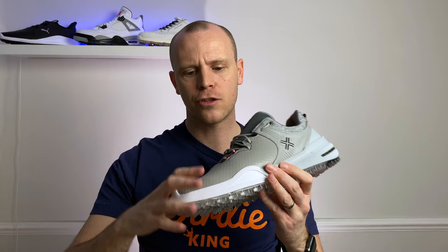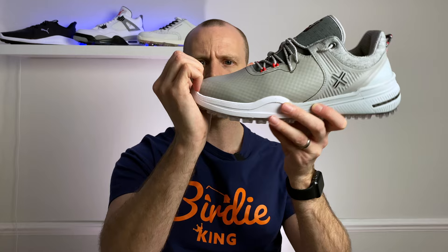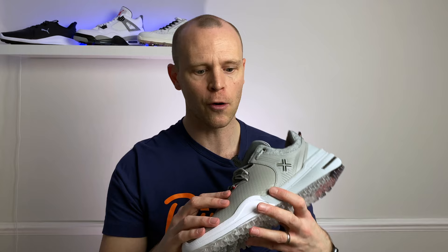In terms of the fit of these shoes, I would definitely recommend going up potentially half a size because they do fit quite snug. I went true to size with a UK 9 and my toes come right up to the end of the shoe. Personally I would have preferred to go up just that half a size to give me a little bit more room.